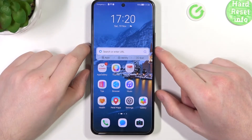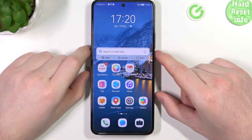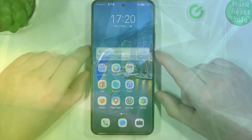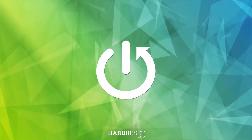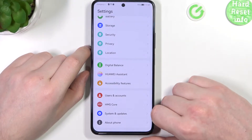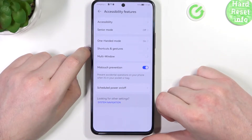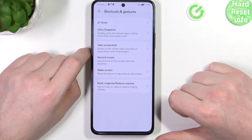Hello, in this video I want to show you all available shortcuts and gestures in the Huawei Nova 10 SE. To do this we'll need to open up the settings, scroll all the way down to find Accessibility Features, and then select Shortcuts and Gestures.